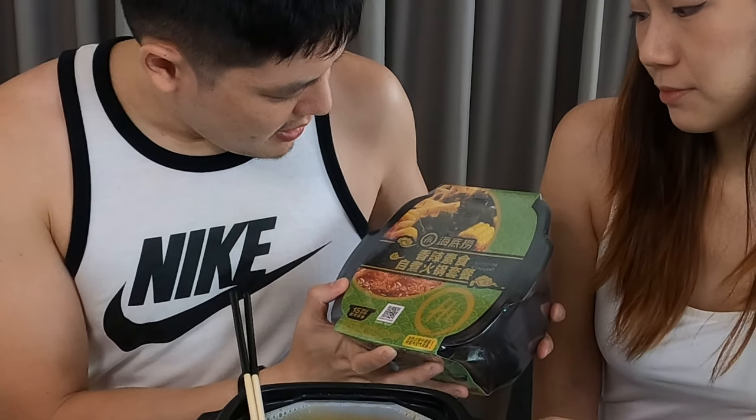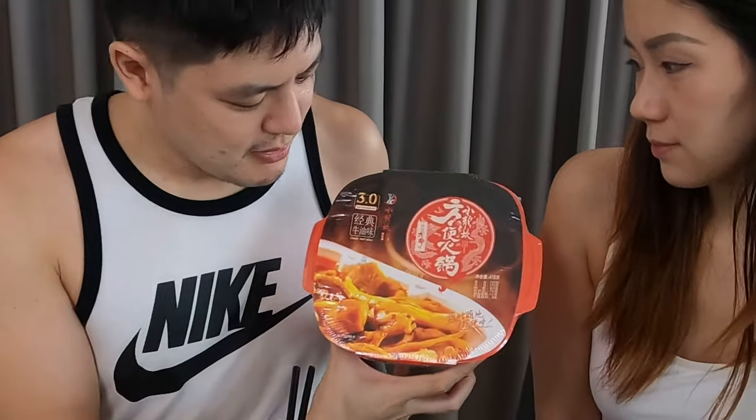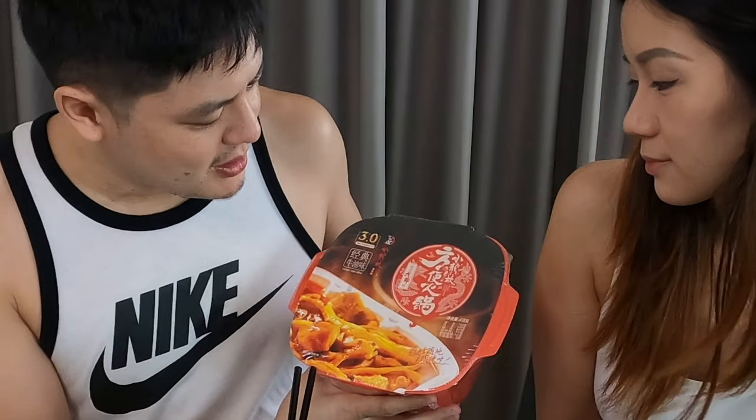Overall, it's not bad — the beef is good. We also have the other flavors we haven't tried yet. We have this Heidi Lau green one — I think this is spicy vegetable flavor. They have corn, and I think the only difference is there's no beef — it's corn instead of beef. And then we have this one, which is a different brand — Shaolong Can Hot Pot.